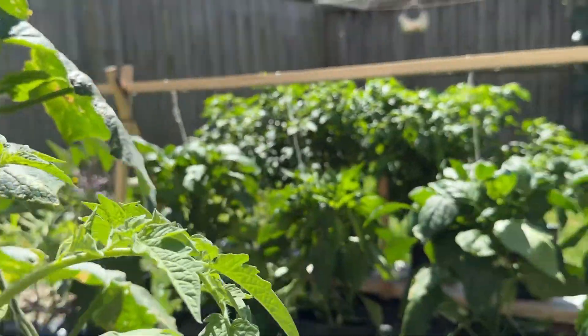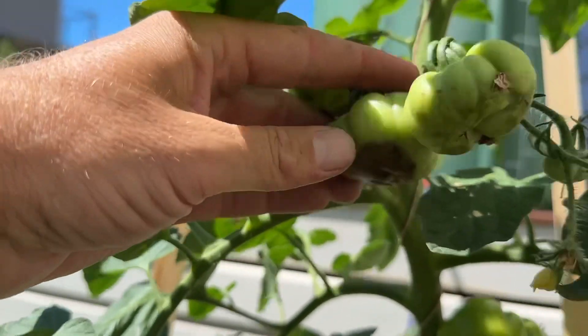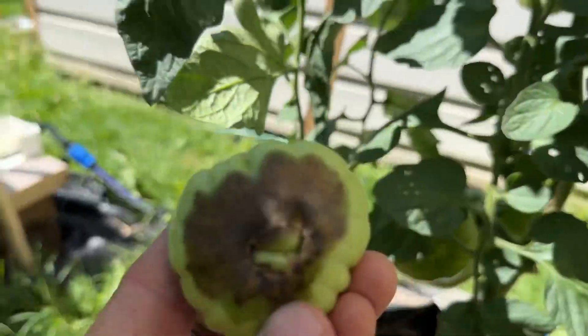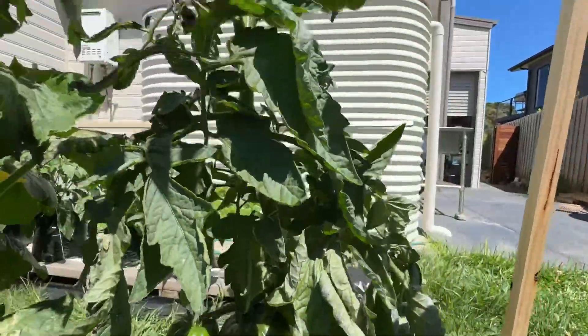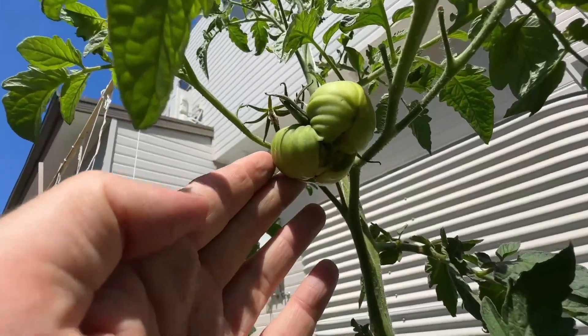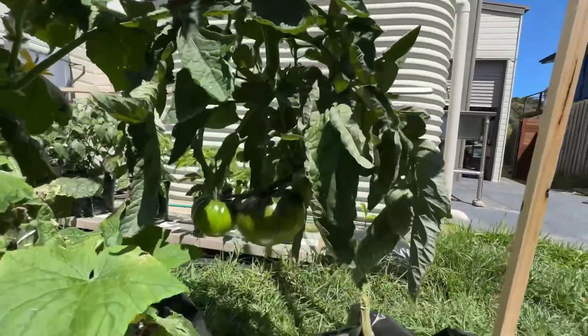I do want to talk about blossom end rot because I have had some of it — here's an example. I'm just going to take that off the vine and that looks like pretty classic blossom end rot to me. Now the Black Russian tomato doesn't seem to have had any problems with blossom end rot or scarring, although this one here looks a bit rough, and it just doesn't have as much fruit on it as the other varieties.